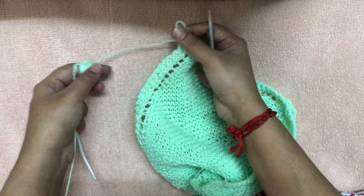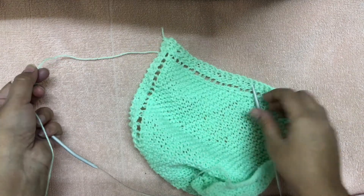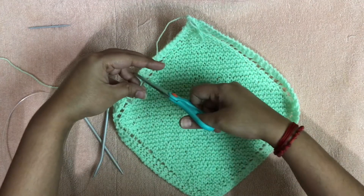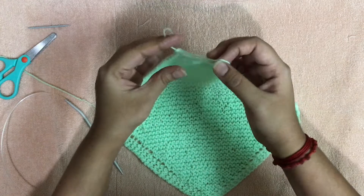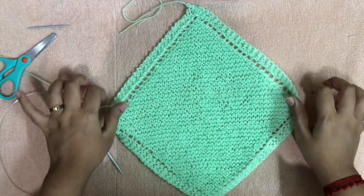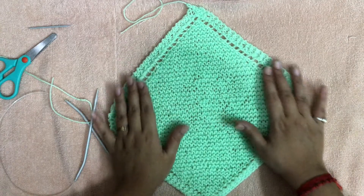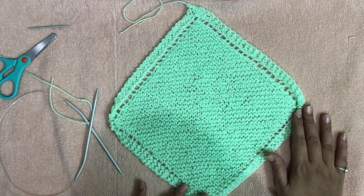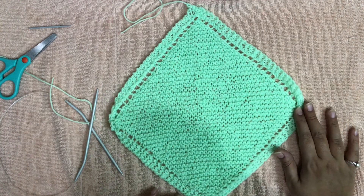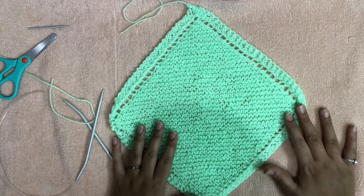Pull through the yarn tail, then snip off the yarn tail and weave in the loose ends. Our kitchen cloth is now ready. The number of stitches on your knitting needle determines the size — with 55 stitches, this is approximately 6 inches by 6 inches.